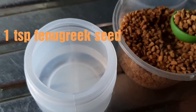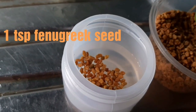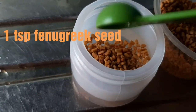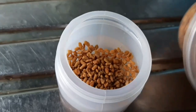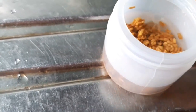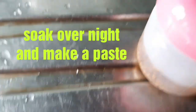I'm going to soak this overnight so it can swell, because right now the seeds are very hard. I also need the soaking water for another part of the recipe. The main step is to soak the fenugreek seed in water for 24 hours or overnight, and then I'll blend the seed into a paste.